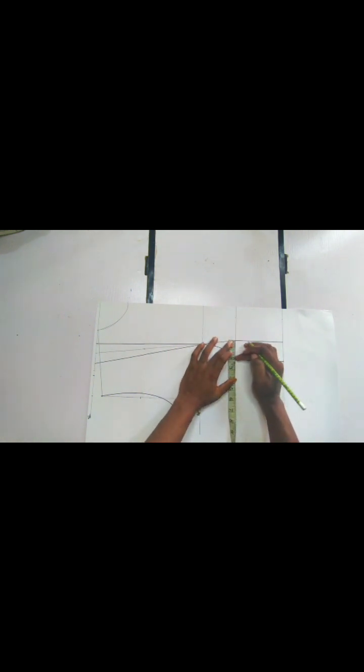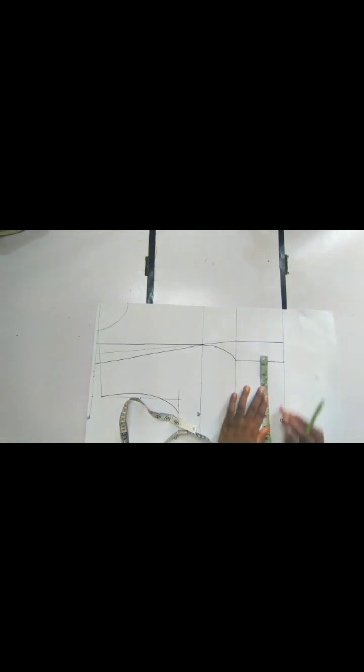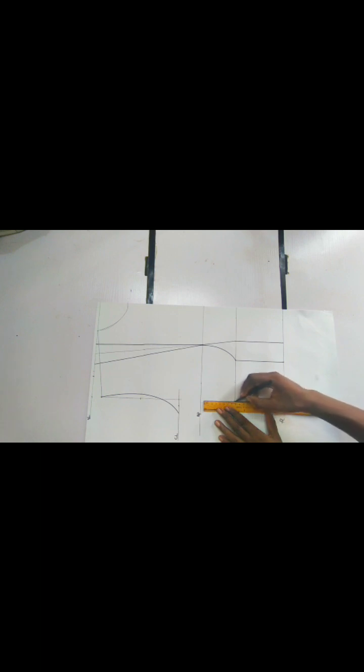We are going to go ahead and input our body measurements. On our under bust we are going to divide our under bust by four. Whatever we have — which is two inches — we are going to replace it between our dart dots. We are also going to divide our waist measurement on our full length and replace whatever we have here. After that we just connect with our ruler.